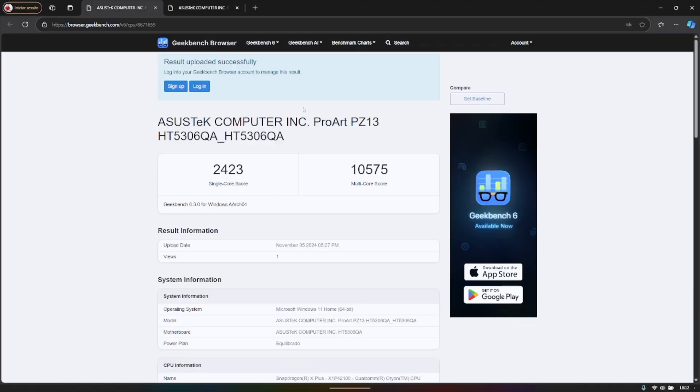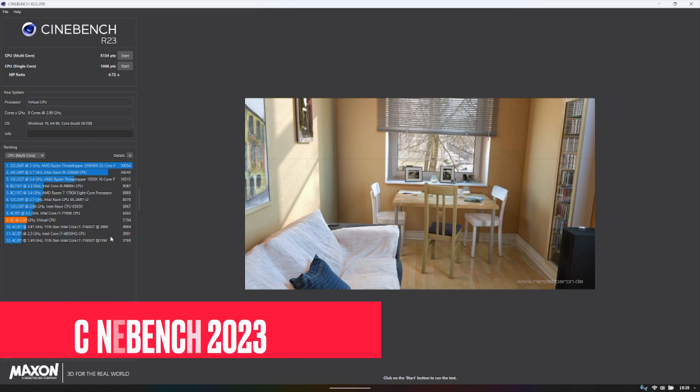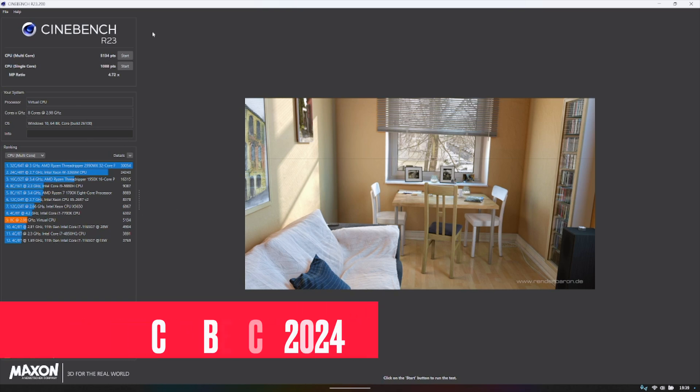In terms of benchmarks, starting with Geekbench: the single-core score is 2,423 and the multi-core score is 10,500. On the GPU side, Geekbench scored 10,000.